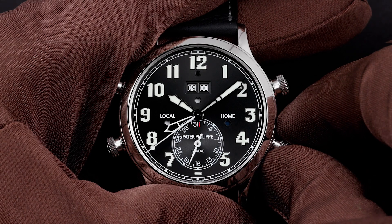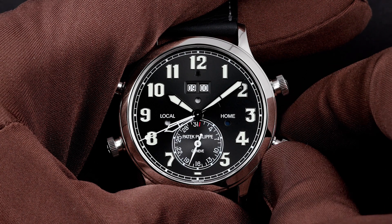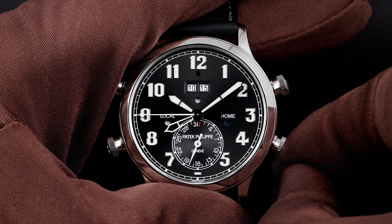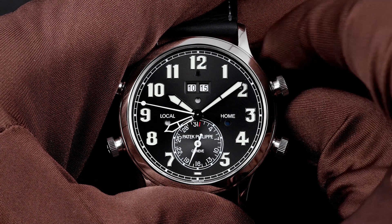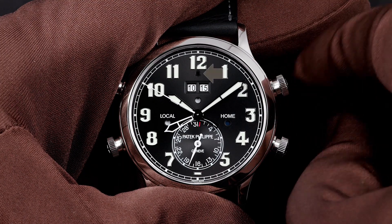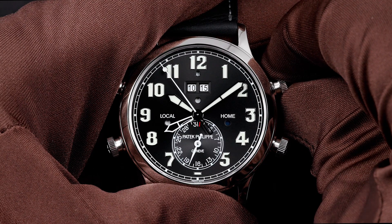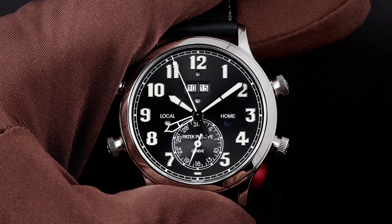The crown is pulled out to its second position and the alarm is set to 10:15. Next, the alarm on-off button is unlocked and pushed to activate the alarm. Note that the alarm activation aperture, just below 12 o'clock, has turned from dark to white, indicating the alarm is activated.